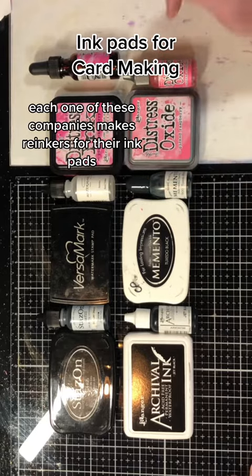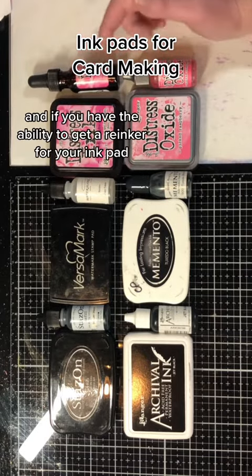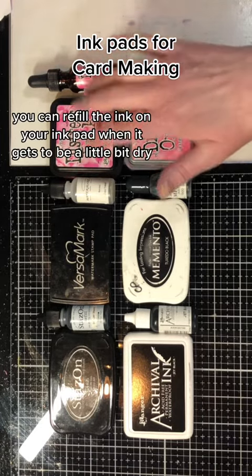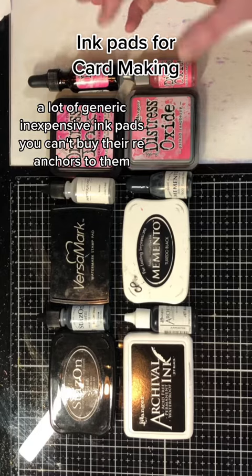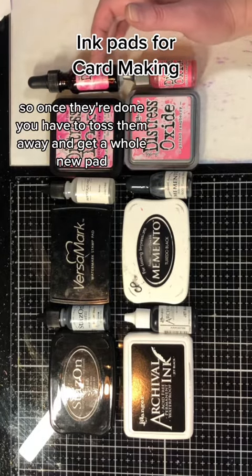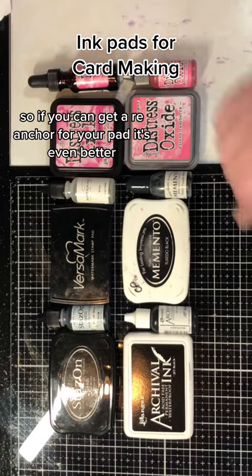Each one of these companies makes reinkers for their ink pads, and if you have the ability to get a reinker for your ink pad, it's better because you can refill the ink when it gets a little bit dry rather than having to buy a whole new pad. A lot of generic inexpensive ink pads, you can't buy reinkers for them, so once they're done you have to toss them and get a whole new pad. So if you can get a reinker for your pad, it's even better.